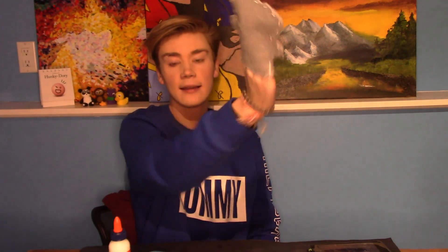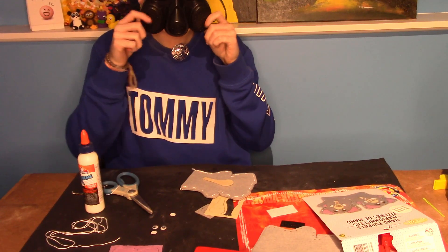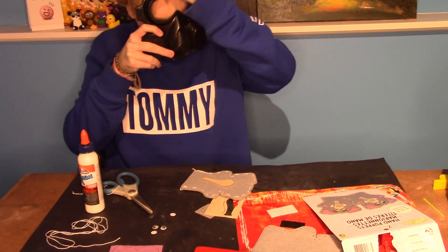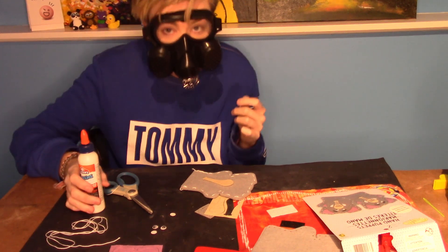I sewed it together and it took a long time, and I also got some extra strength washable kid's glue, because I'm a child and I'll make a mess everywhere, probably knowing me. I need some safety because glue produces fumes, and fumes are not good for the human body.